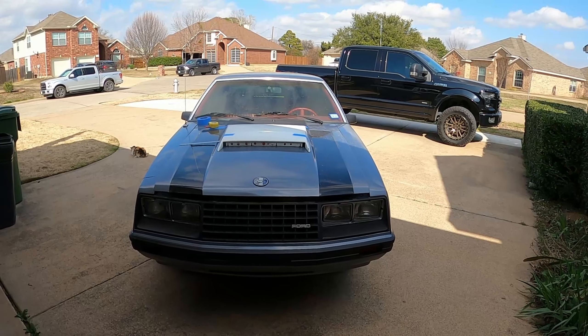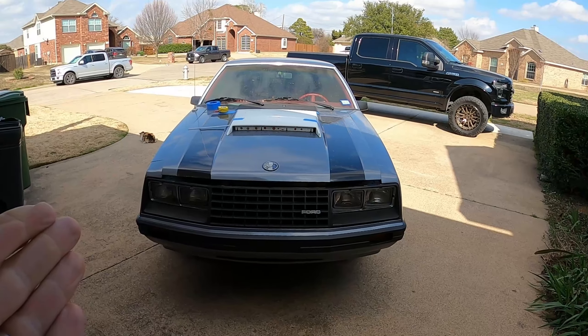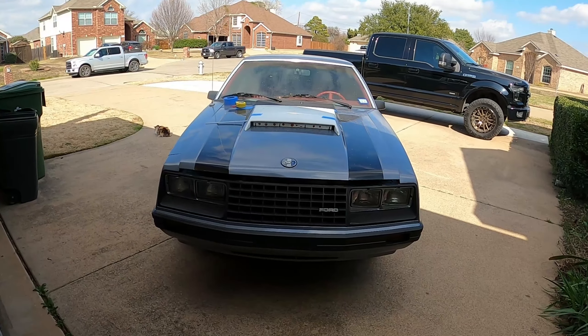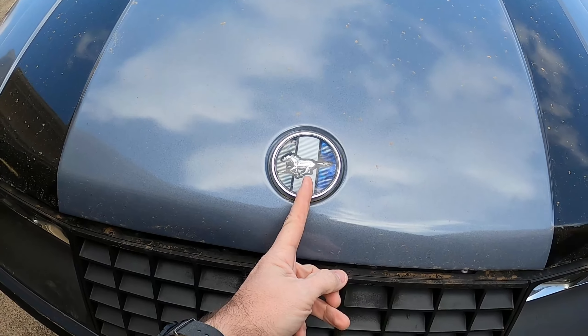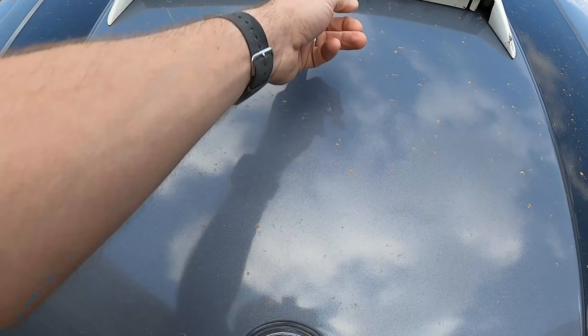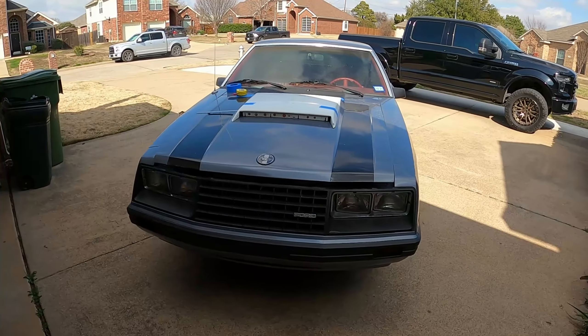Most importantly, at least in my opinion, make sure it looks symmetrical. Make sure it looks good. Measure the center line of the car — on the hood it goes right through the stripe of the Mustang, and the center line of the scoop should be going right through that as well. Visually, we want to make sure it looks good.